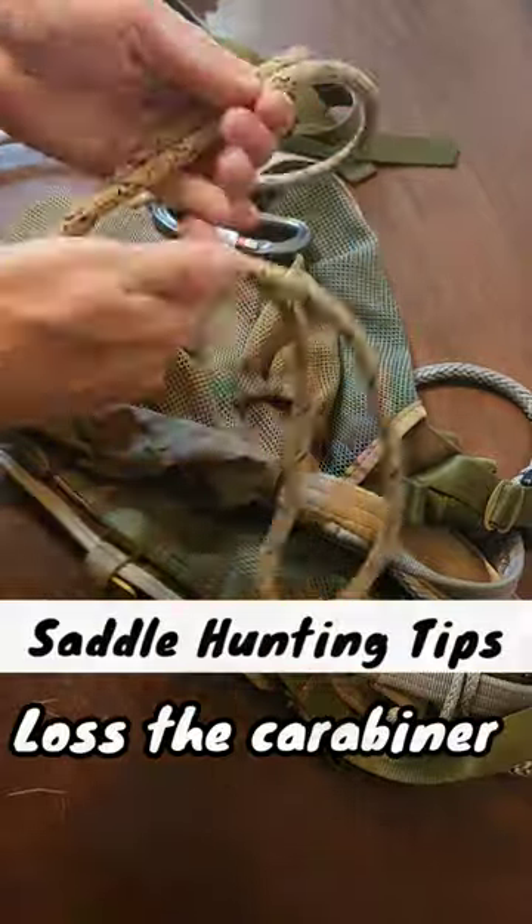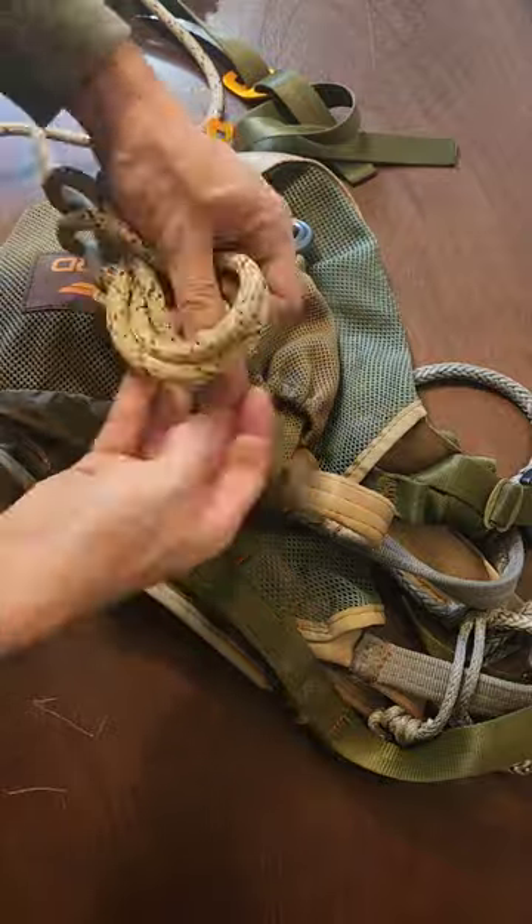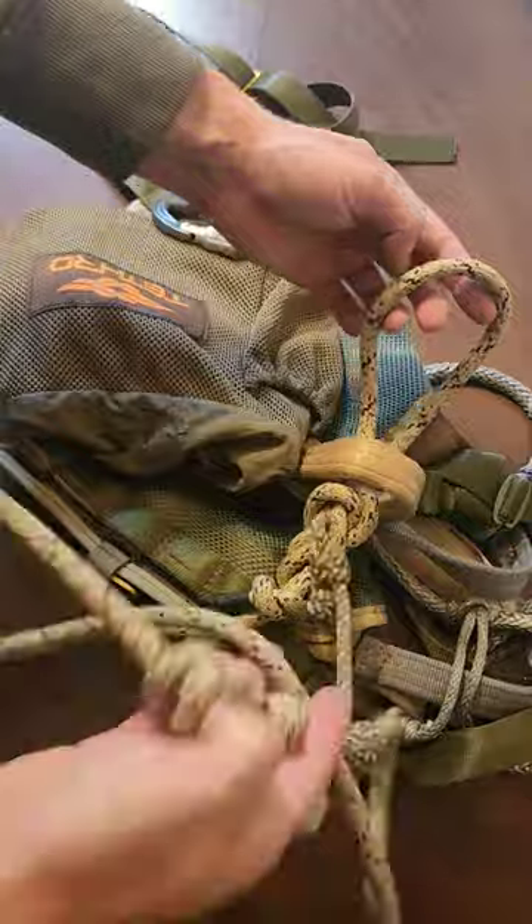Let me show you two different ways to attach a lineman's belt to your saddle without having to use any carabiner. Our first option would be to tie a figure eight on a bight and girth hitch it to the lineman's loop, and that will eliminate having to use a carabiner on that side.